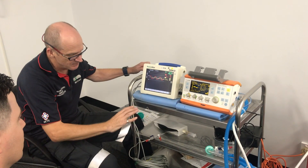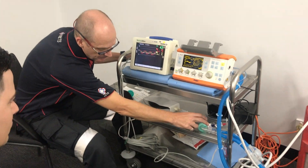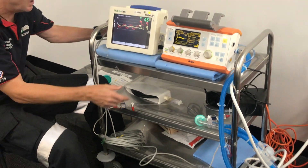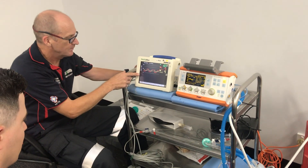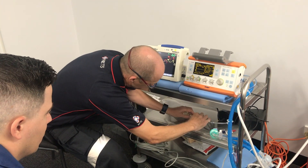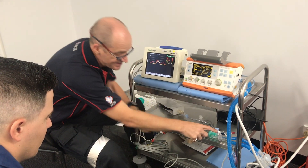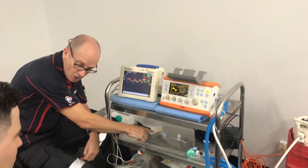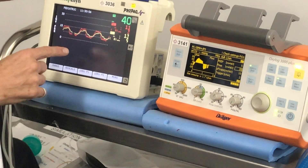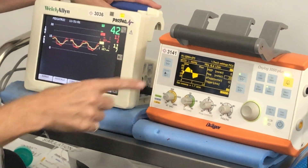What we have set up is the VENSAID as it would normally be used, with the addition of a couple of pressure transducers — the kind you would use for arterial pressures — and that's connected to a monitor. We can actually read what the VENSAID generator is doing pre-tune and post-tune. This reads in mercury, whereas the device is set in water.